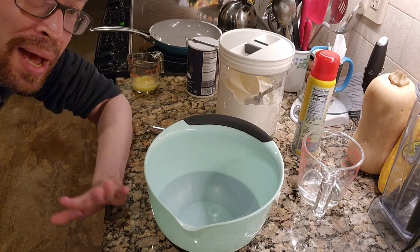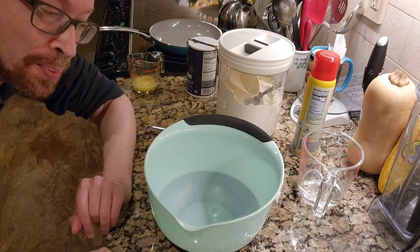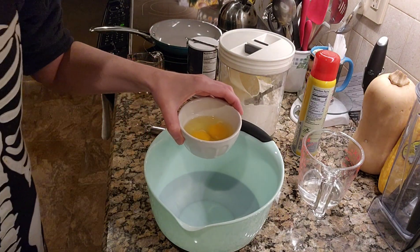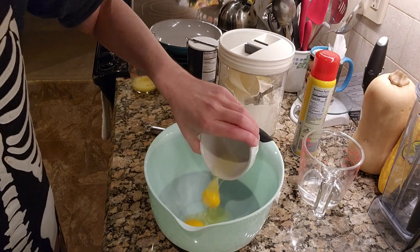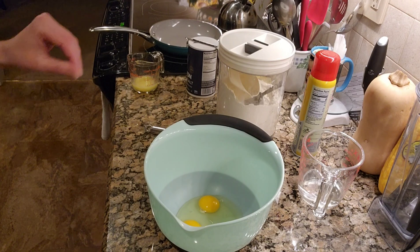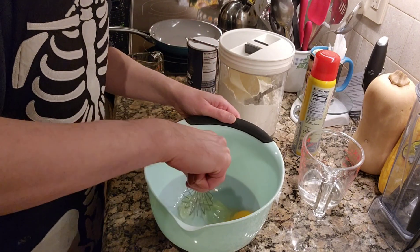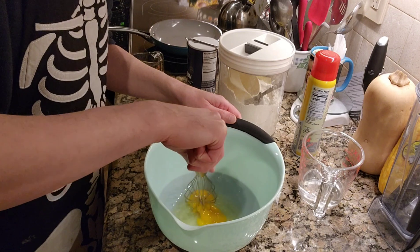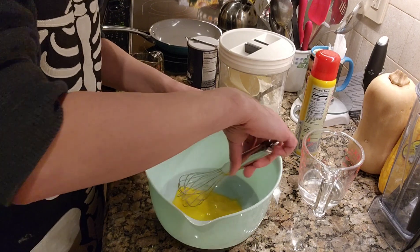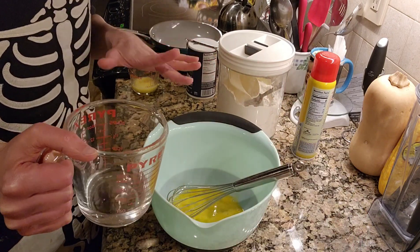Alright, so as always the ingredients are going to be listed in the description box down below. First things first, we have two eggs already cracked — no shells, thank you very much. Plop those in there, and to make the process a wee bit easier I'm going to give them a quick little whisking here to break up that yolk. Then to this, going to add half a cup of warm water.